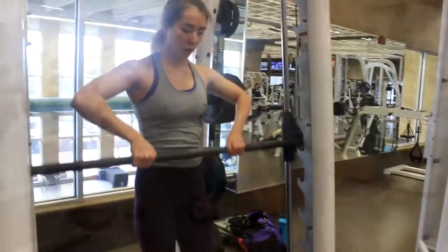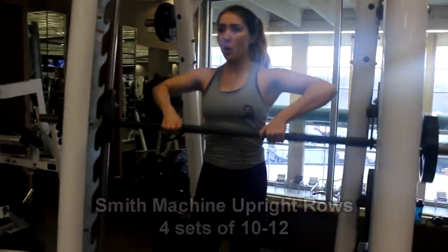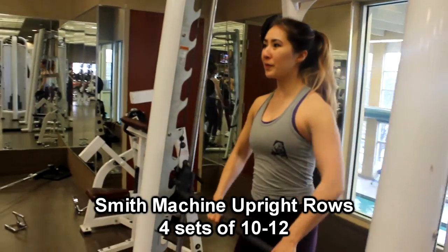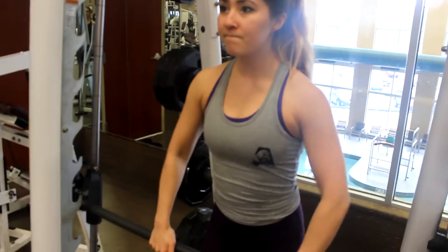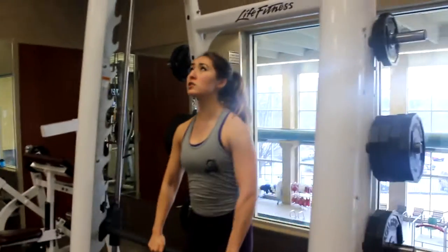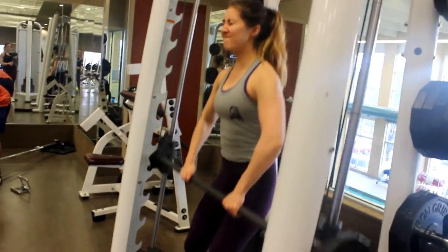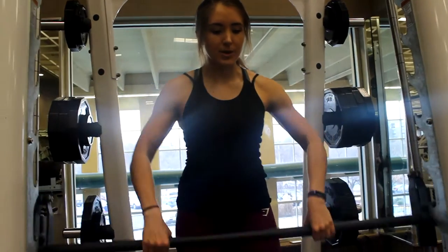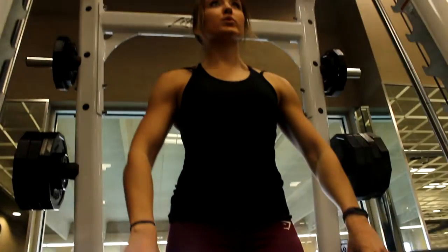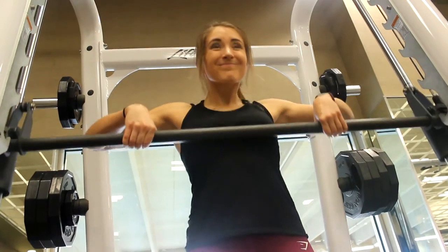Next up we did a Smith machine barbell upright row with a little bit of a wider grip — four sets of 10 to 12. Here you're working your lateral delt, a little bit of rear delt, and your traps. You want to make sure you're pulling up with the elbows and always keeping your elbows above your wrists. I never let my wrists come above because then it's just a forearm exercise. Elbows are coming up as much as possible and you don't want to be shrugging your shoulders together — keep your traps relaxed and bring your elbows up and out. Brooklyn is bringing her elbows out really far, which gets the lateral delt involved — it's almost like doing a bent arm dumbbell lateral raise but in a different path of motion.